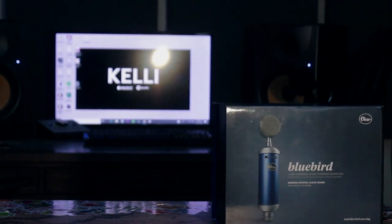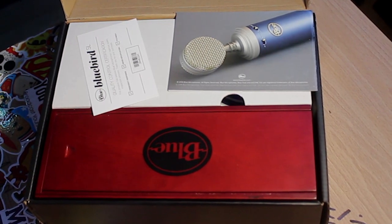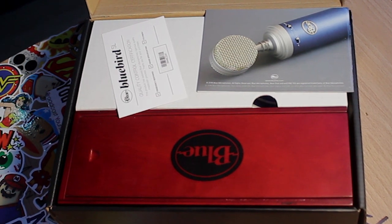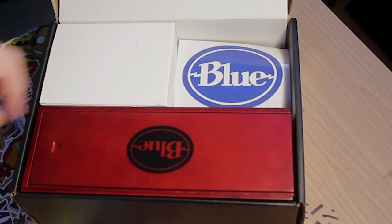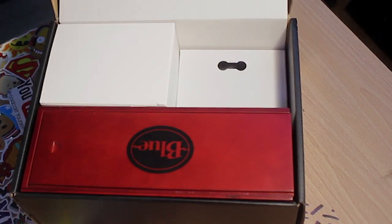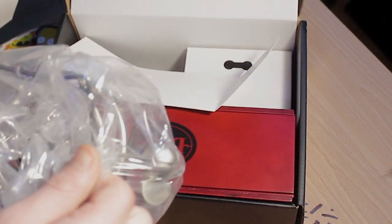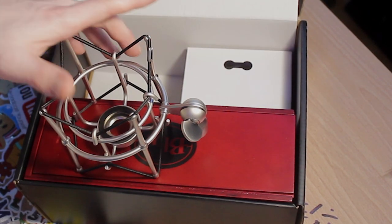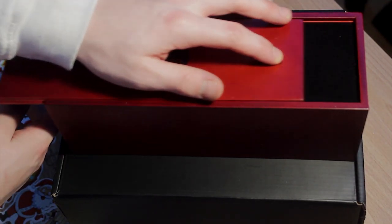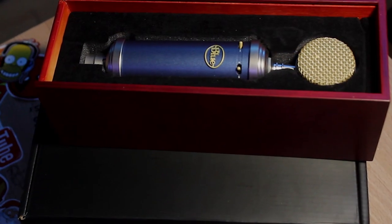Inside of this box we have a microphone which comes in a nice wooden case, a user manual, and a certification showing that the microphone has been certified. They also give you a sticker if you want one. And beneath all that you have your shock mount — it's an awesome shock mount, it looks good, it works great, and yeah, I can't complain.